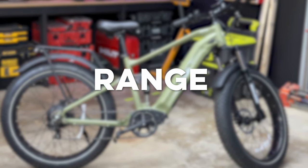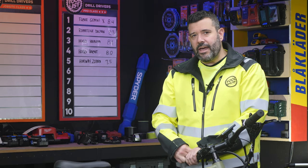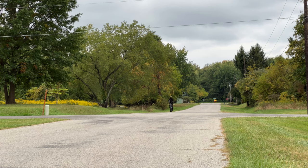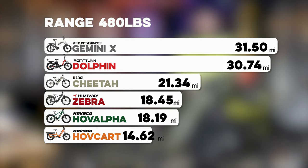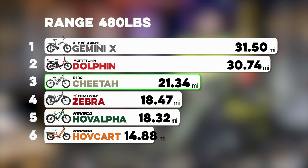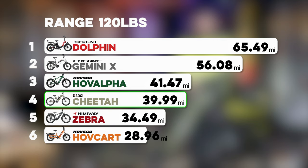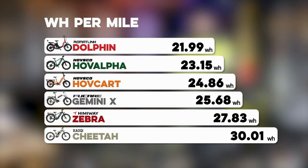Finally, range. Houchi says you should be able to get around 65 to 85 miles on pedal assist modes. Since we can't reliably pedal for testing, we set each bike to 20 miles an hour and ran the full battery out on throttle alone around our three mile test circuit simulating a typical city commute. With the 480 pound setup, I was able to get 21.34 miles, putting it in third place. The twig got 39.99 miles, landing in fourth. For efficiency, the twig's numbers came out to 30.01 watt hours per mile, earning sixth place for efficiency.